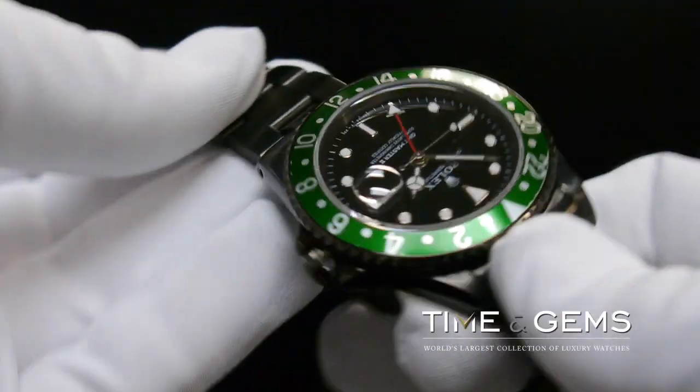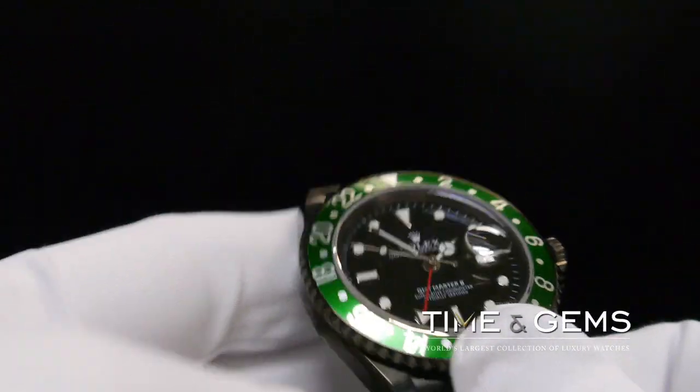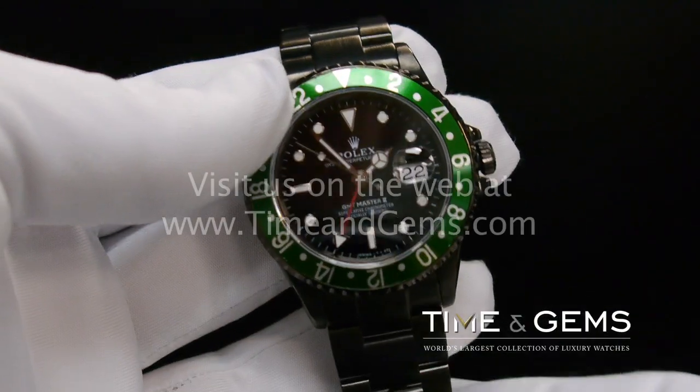The majority of our customers who purchase this watch are pilots in active duty, and they choose this watch for its perfect balance between tool, sport watch, and dress watch.